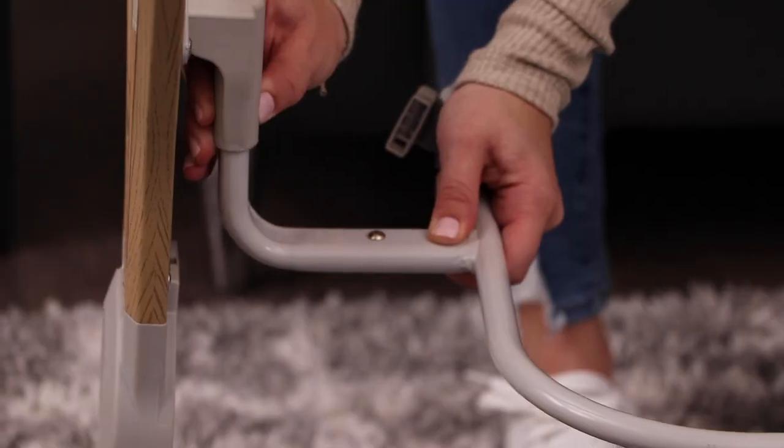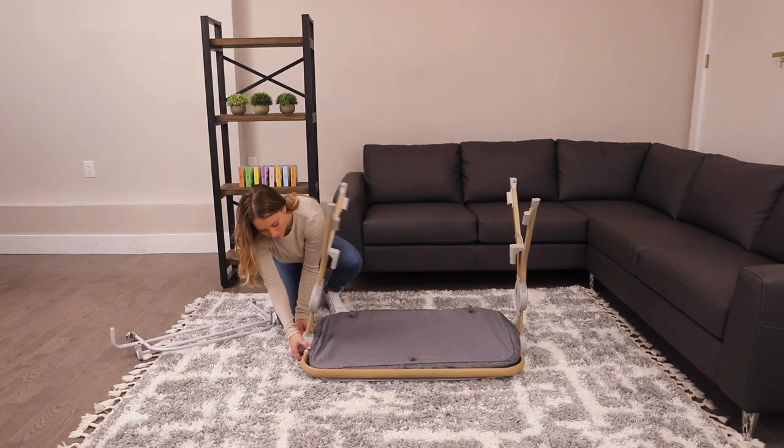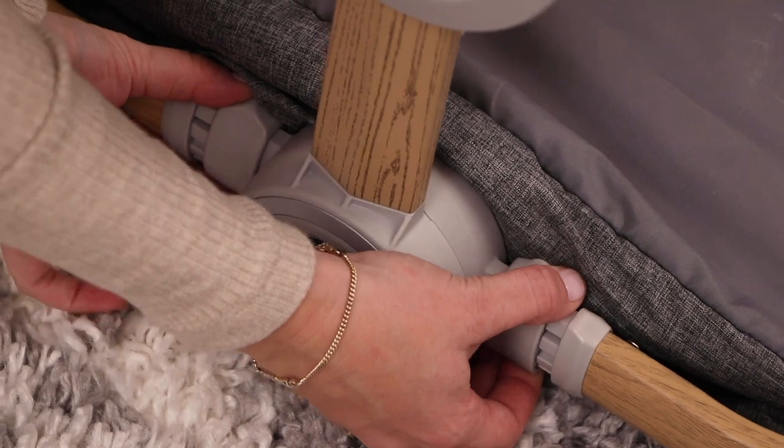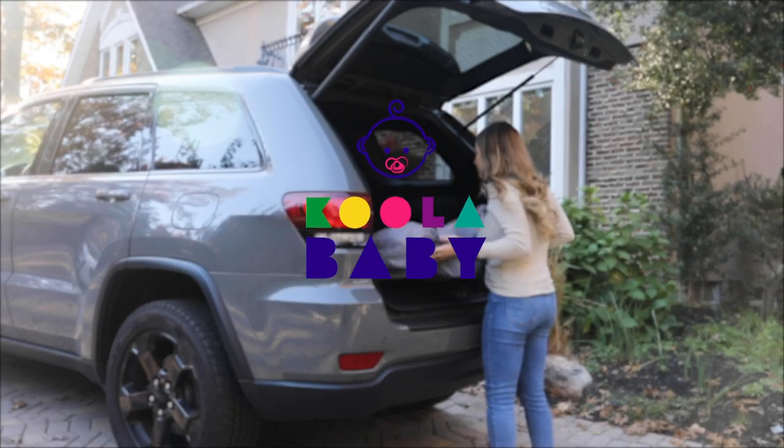Turn the unit over and press the two buttons to release the bassinet center support and disassemble. Pull the two levers at the top of each leg and fold inward. Pack it into the carry bag and take your bassinet with you anywhere.